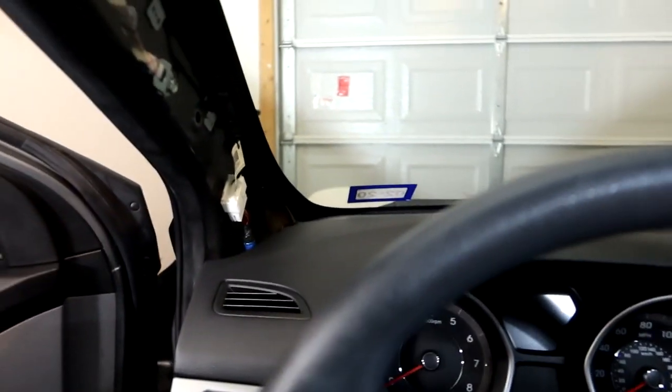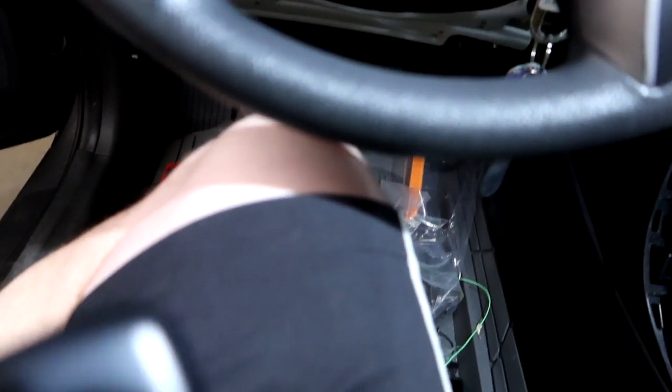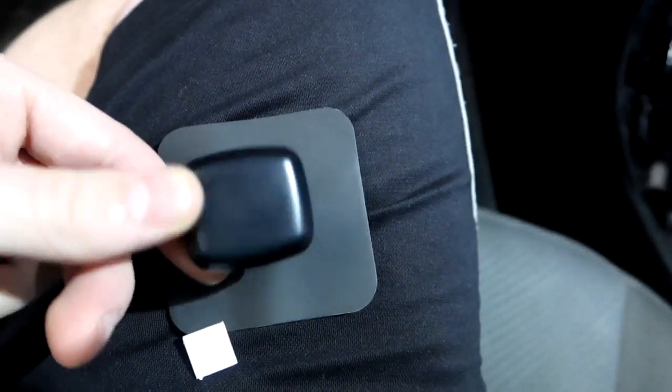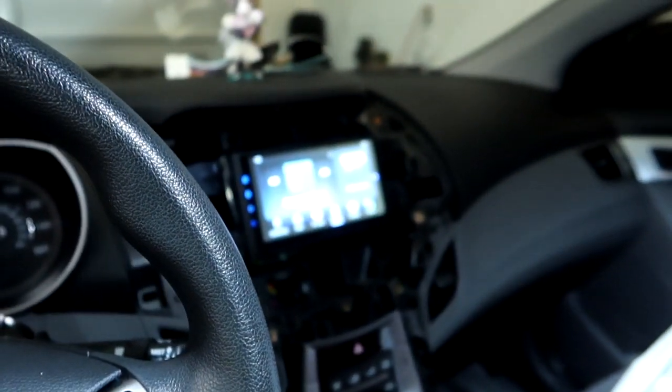I'm putting the metal plate up here so I can run the wire down and around to the head unit cleanly. First the metal plate goes on, then double-sided tape on top of it, then the GPS module mounts on that, and the wire feeds around to plug into the head unit.